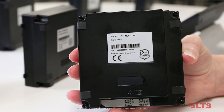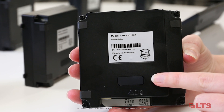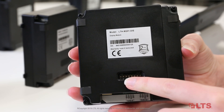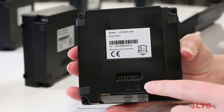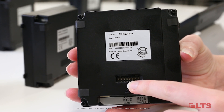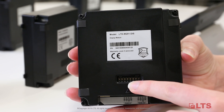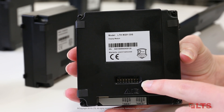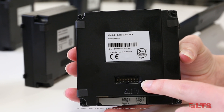Before we connect the sub-modules to the camera module, we must pre-configure the sub-module address. On the back of each sub-module, it has a DIP switch. Each DIP switch has eight buttons. Buttons 1, 2, 3, and 4 are used to code the sub-module's addresses. Buttons 5, 6, and 7 are reserved buttons. Button 8 is a resistance.